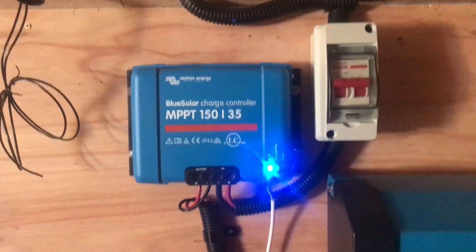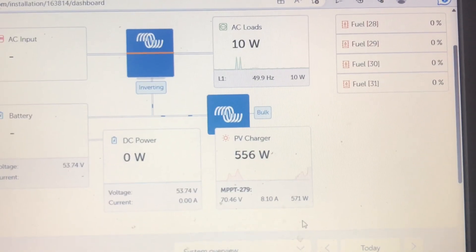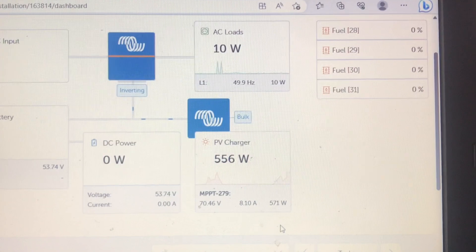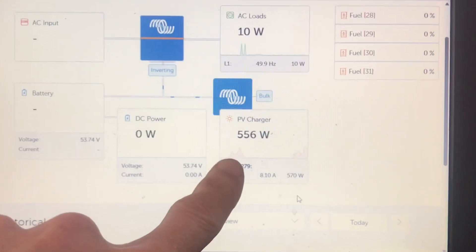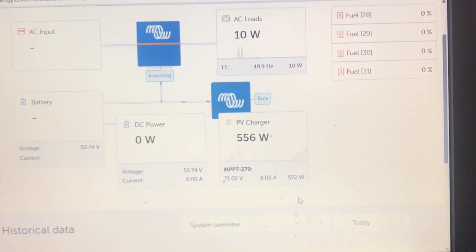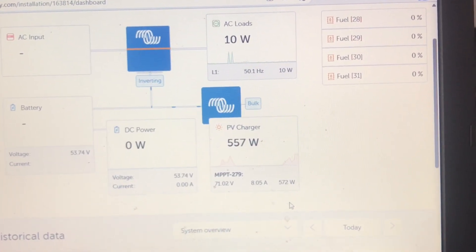We're plugged in and hooked up — there's my little lead that I've just done. What the lead does is allow me to get everything via that little computer onto my computer or phone. And there you see the solar cells — even though the panels are flat and it's relatively early morning, they're still doing almost half a kilowatt, which is great.